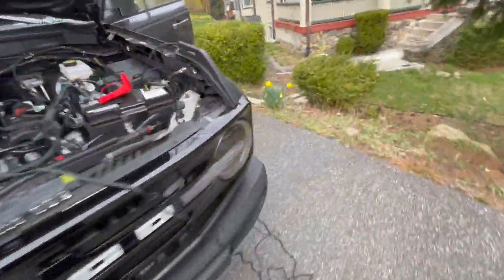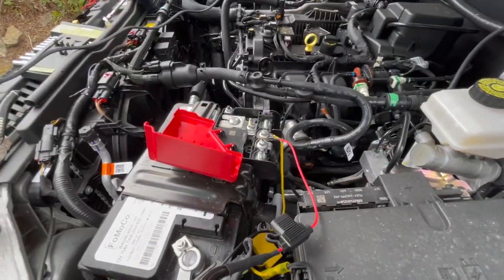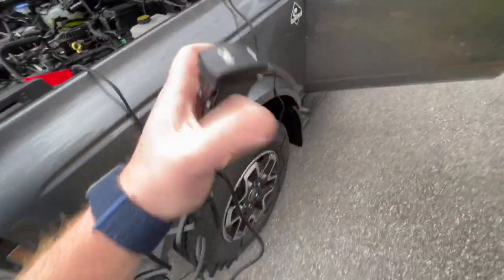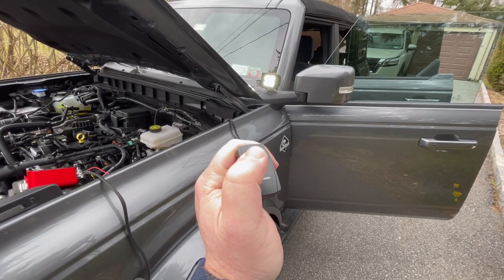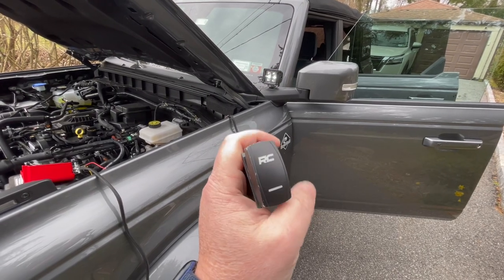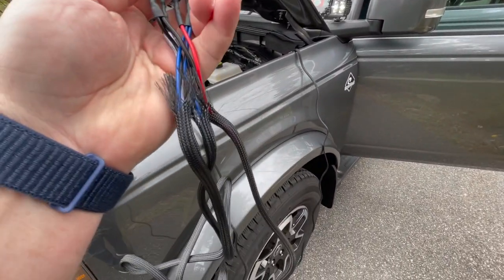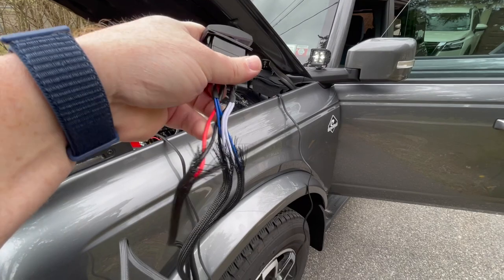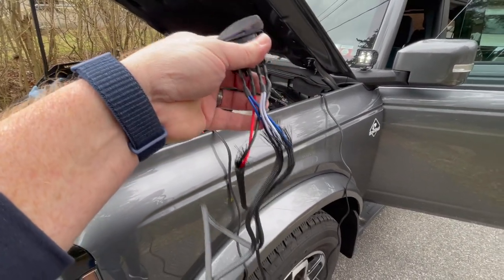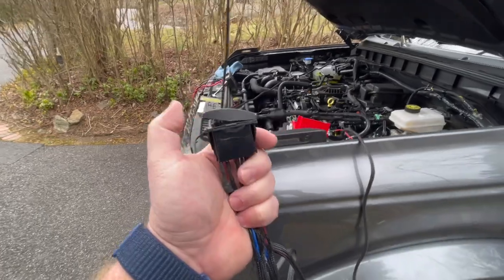I did some testing to figure out what wires are what, because the Rough Country does come with a toggle switch. I have the Rough Country directly wired and fused to the battery, positive and negative. It has two different functions — a low beam and a high beam. The white is the low beam, the blue is the high beam, the red is the power which we're going to disregard because the aux beam will have its own power, and the black is the ground which will ground directly to the aux beam and not the battery.